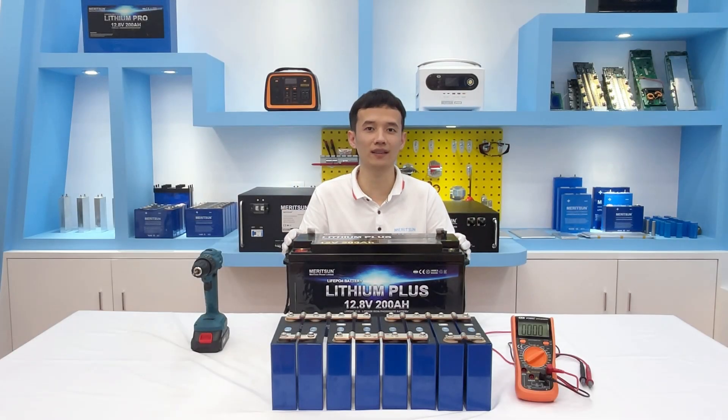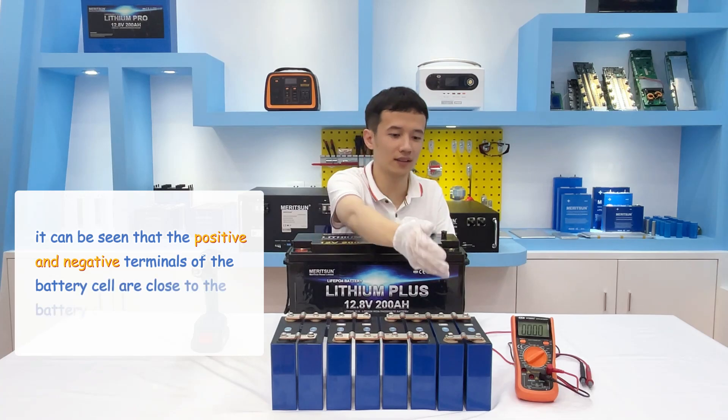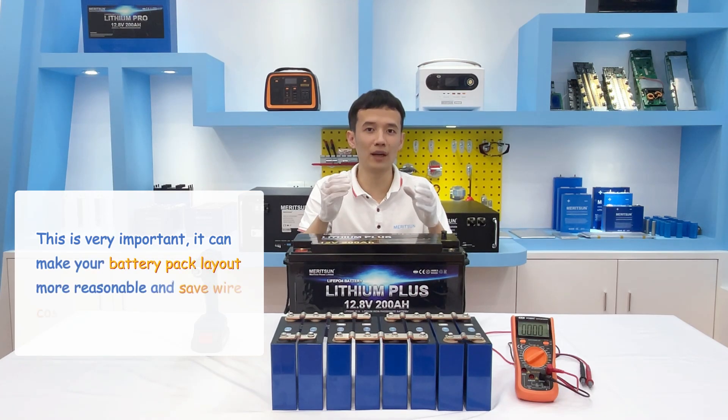The battery pack starts to assemble, fitting the cells in the case to the IC requirements. At the same time, it can be seen that the positive and negative terminals of battery cells are close to the battery case. This is very important — it can make your battery pack's layout more reasonable and save on cost.